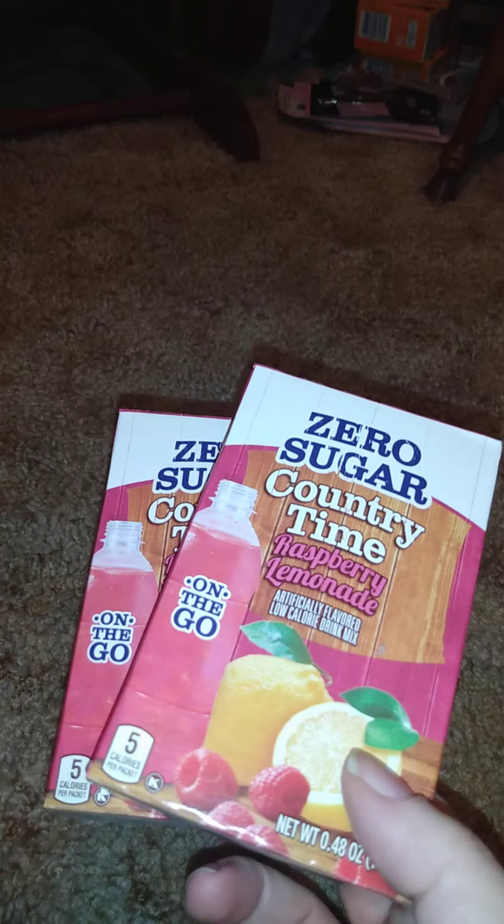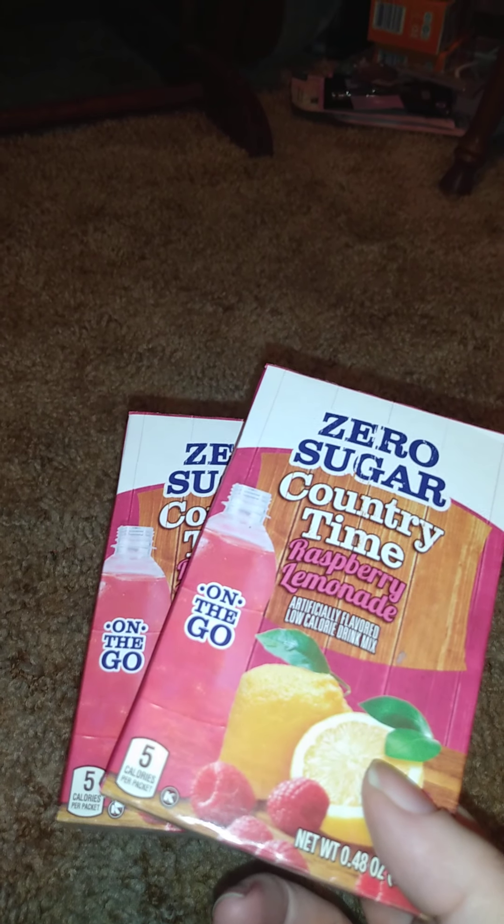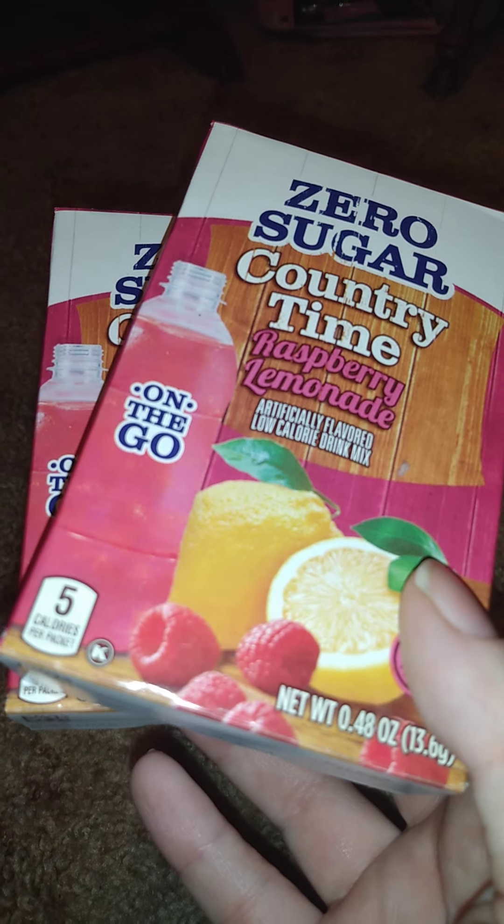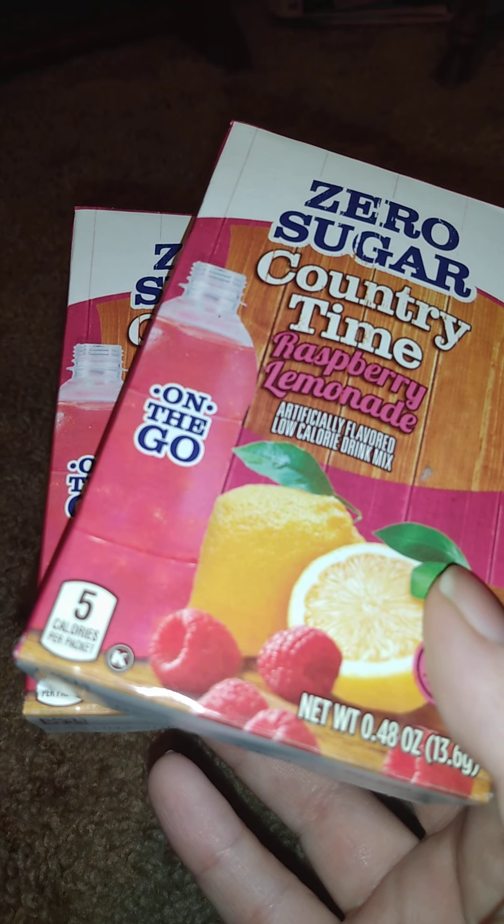Then I got two of these because I was getting low on them. I use them for my teas at work — I put them in my detox teas to make them taste better. I got two of these. These are the zero sugar Kind of Good Time raspberry lemonade. You get five packets per pack and they are 0.48 ounces each.